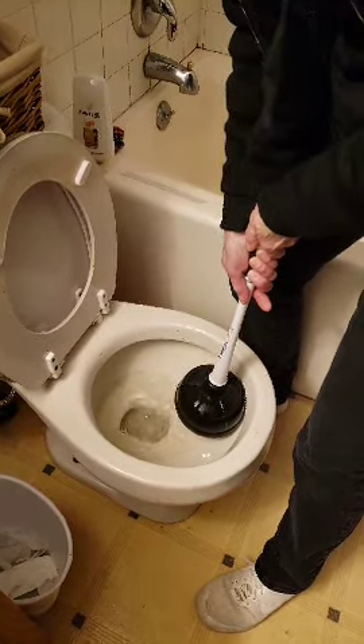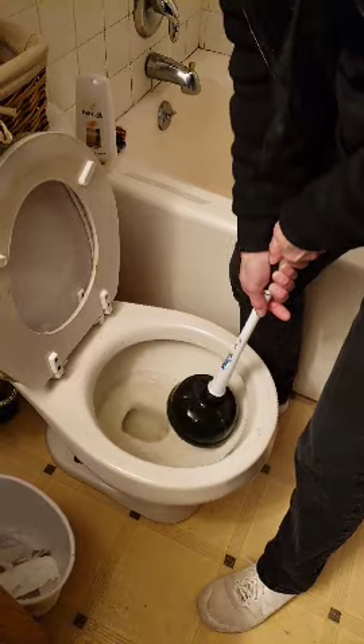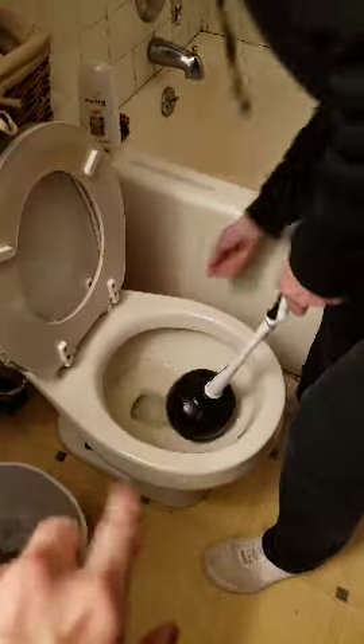See? But ours wasn't plugged, so it didn't make that gloopy noise.